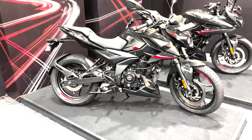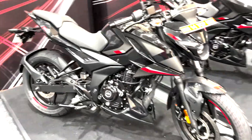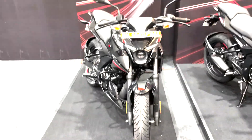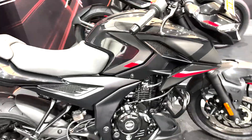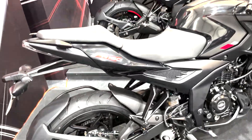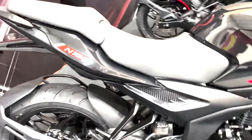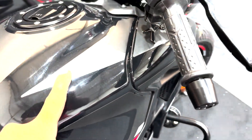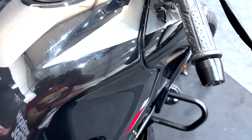So it seems worth it to pay extra for the safety aid. In terms of styling, this looks quite a lot like the N250 — there is not much to differentiate it from its elder sibling, and this particular Brooklyn Black shade looks quite attractive. You get gloss finish elements as well as matte finish elements. In this light it looks grey, but actually it is a little matte black.